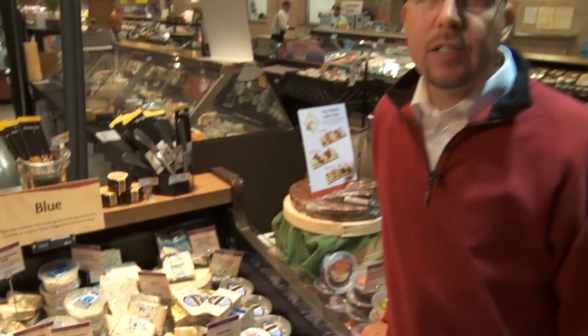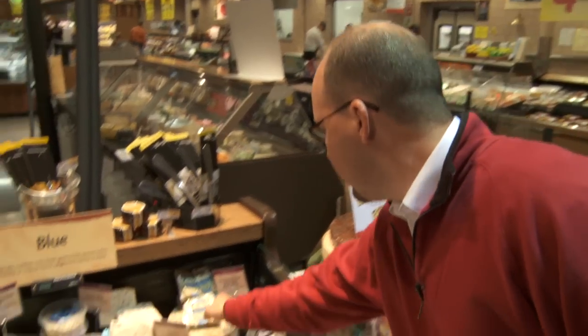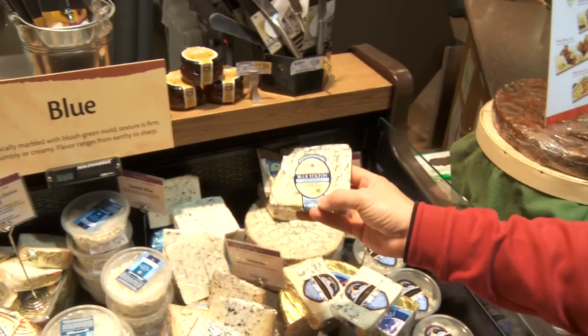The last cheese I need is a blue cheese. I'm going to go with an intensely flavored blue cheese just to complement the rest of the tray. I'm going to go with this Cropwell Bishop Blue Stilton here. Award winning, one of my favorites.